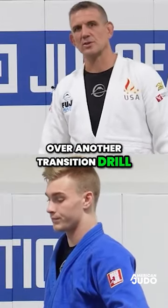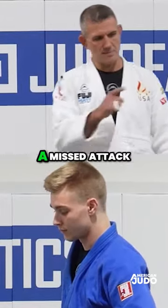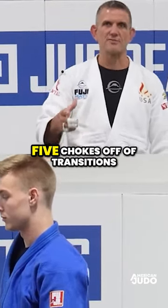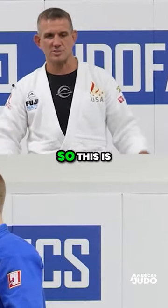We're going to go over another transition drill. This one is going to be a missed attack or a bad attack by one person, and the other person is going to do a choke. So we basically do five chokes off of transitions. This is a transition drill working our shime waza.